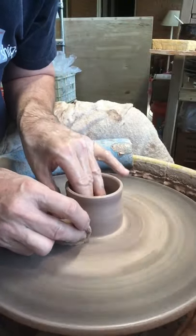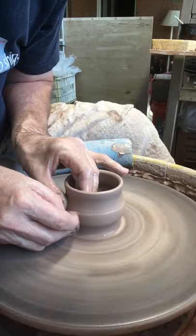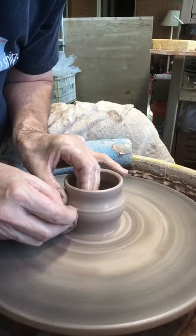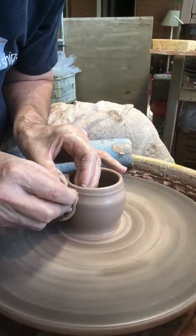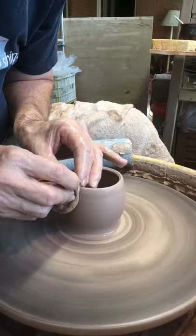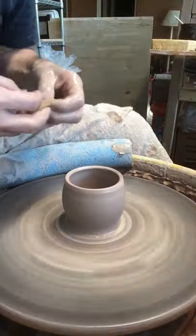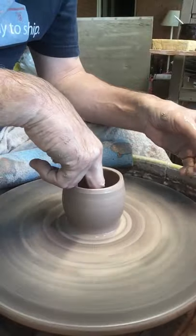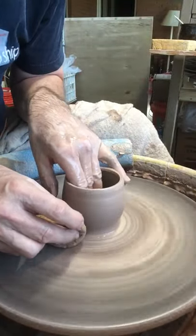And I'm using a sponge to pull it up. I found that it works a lot better. I'm trying to get this clay in the bottom and stretch that up. These aren't very big, so like I said, I'm only using a little over half a pound.